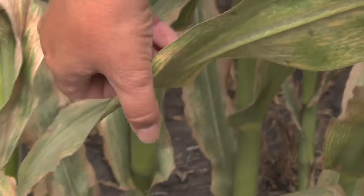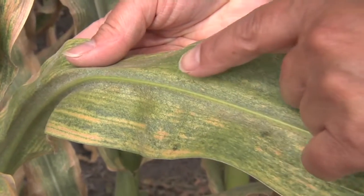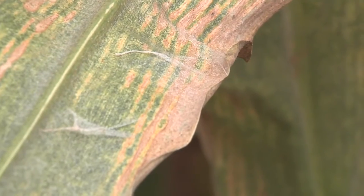If you turn the leaf over, you can see some gray area along the midrib, and this is actually webbing of the spider mites.